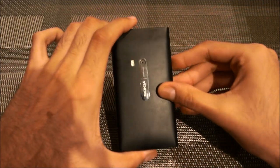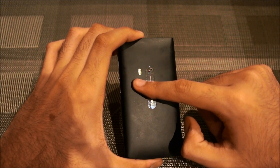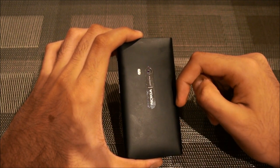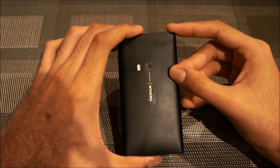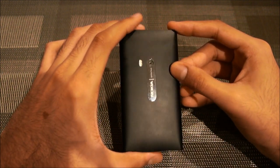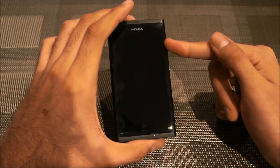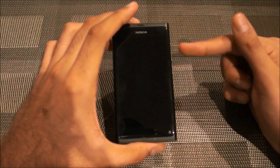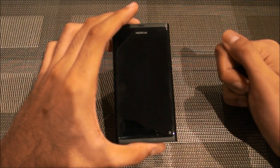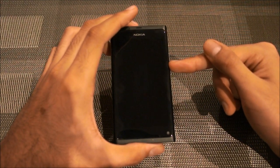On the back there's an 8-megapixel camera with Carl Zeiss optics and dual flash. The video recording capability is 720p. It also has an NFC chip inside, 1 gigabyte of RAM, and comes in 16 or 64 gigabytes of storage — this one is the 16 GB model. It's running MeeGo as well, and you'll see more of that in the software review.